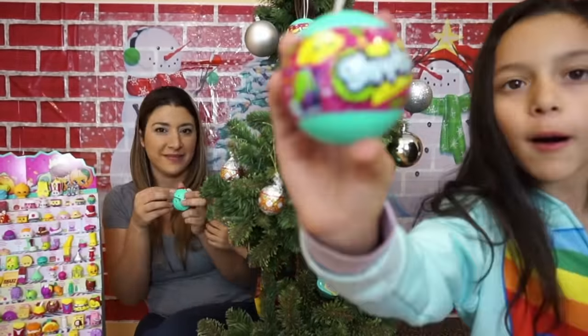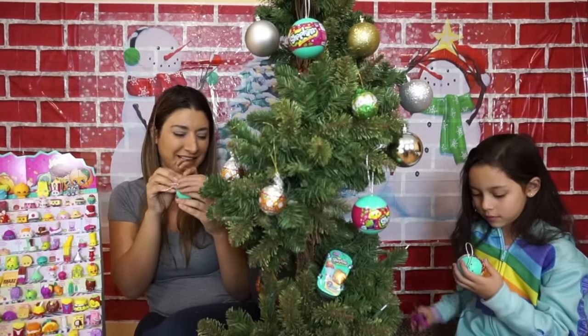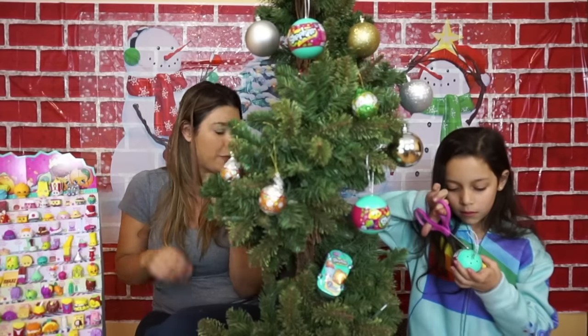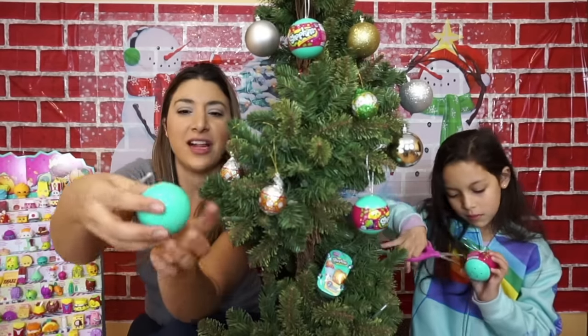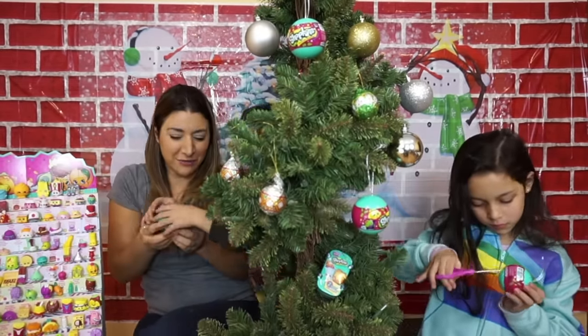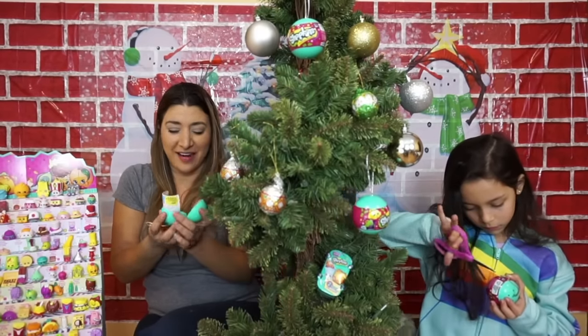I'm going to open this ball. Let me show you the camera and you pull it up. That's how it looks like and then you choose. And then let's see what we can get. We got two in there.